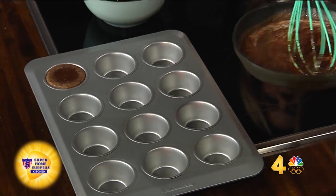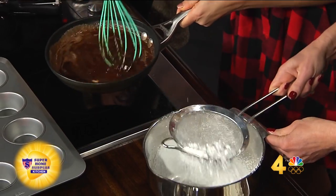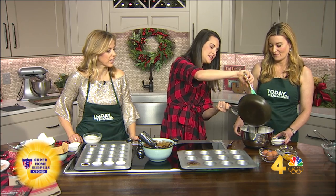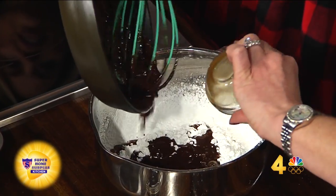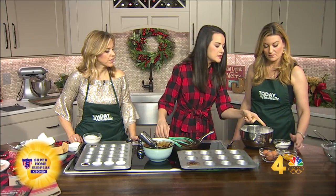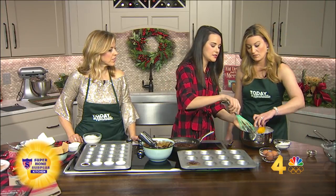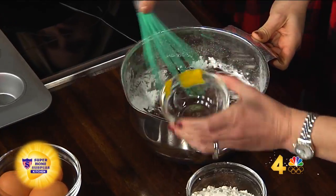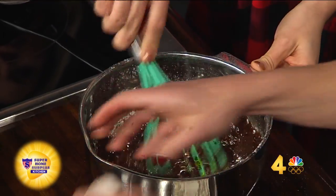So you can just kind of dump it in there. If you're one of those people that likes to skip the sifting process — how critical is that? Put all that goodness in there. And when we add the eggs, you want to do it very quickly because you don't want scrambled eggs. So I'll do the three egg yolks and then three whole eggs. Egg yolks first — go ahead and crack those in.